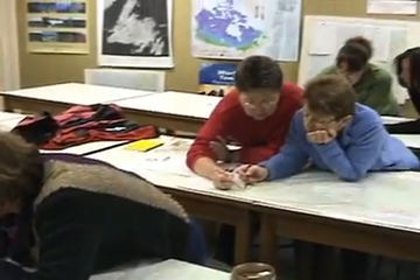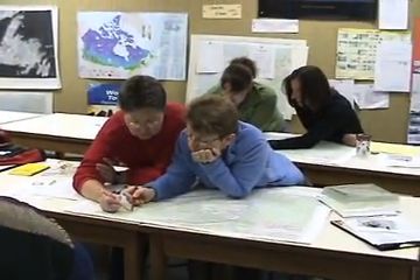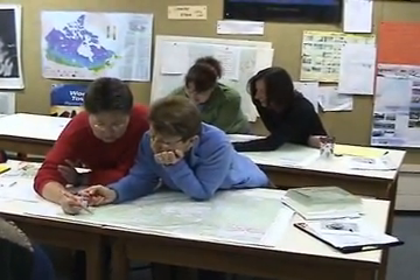Let's follow a group doing a Green Check GPS course and see what they are learning. In a Green Check GPS course we first look at how to use a topographic map — for instance, how to plan a route.